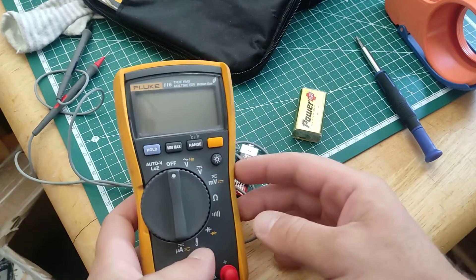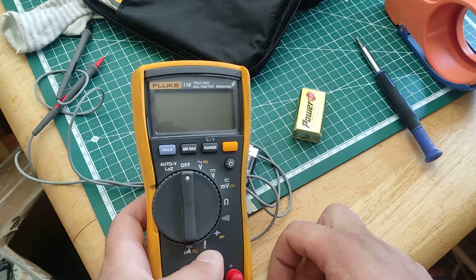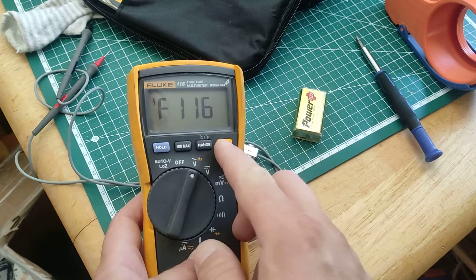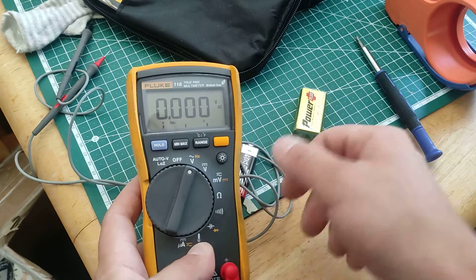I am fixing everything, and because there is always something to be fixed, I will show you how to replace the battery on our Fluke 116. If you have a battery sign, it comes up right here in the bottom, or if it says 'battery,' it needs to be replaced.